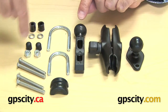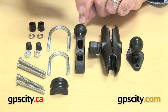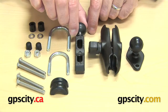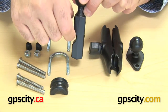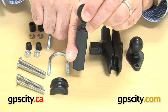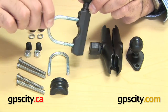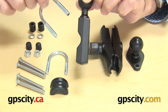Then you have this complete system here which is all the hardware and this mounting pipe, called the Ram-B-309-7. It has two holes here and a bit of a groove. The first thing you can do mounting this base is put this on a round pipe on your handlebars and then use these U-bolts through these holes onto your motorcycle handlebars.